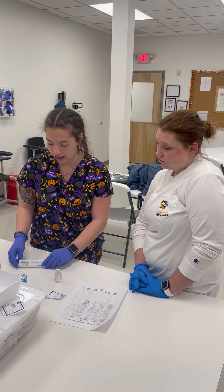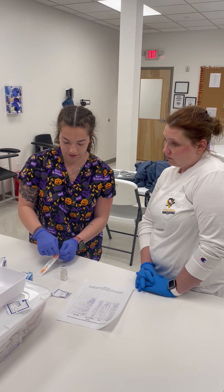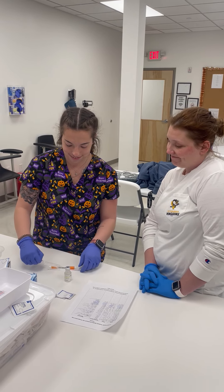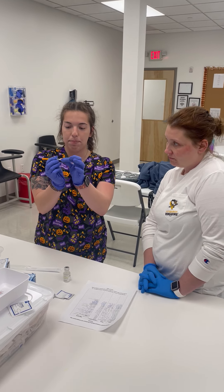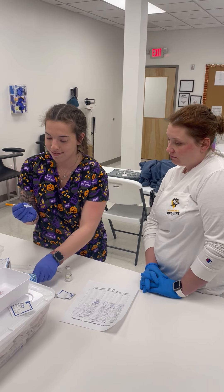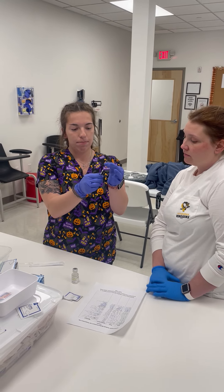After that's done we can open our syringe. You want to take the top cap off of the syringe, and where the needle is, just slowly at the top turn and twist.